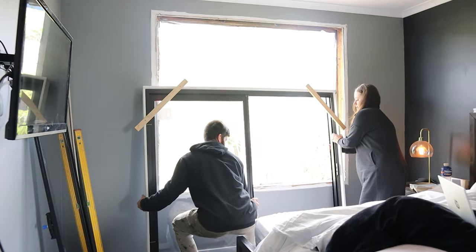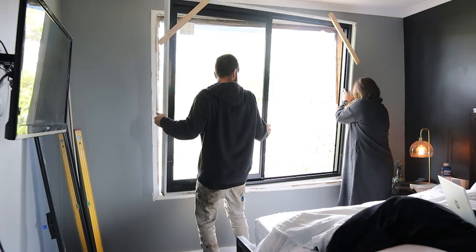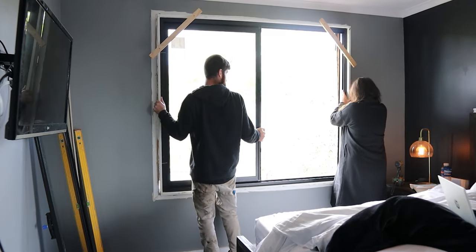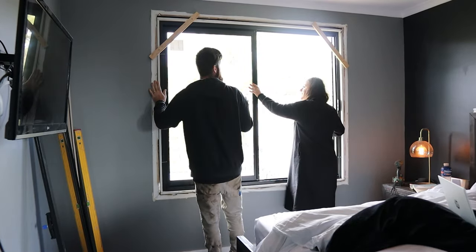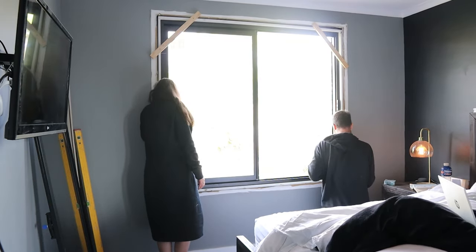I've got these timbers screwed to the reveals of the window. These screw holes should get covered up later by the architrave, but the point of the timber I've screwed to this window is to stop it from falling through and to help hold the window flush with the plaster — which is exactly where we want it — so that our architraves will sit nice and flat when we get around to them.